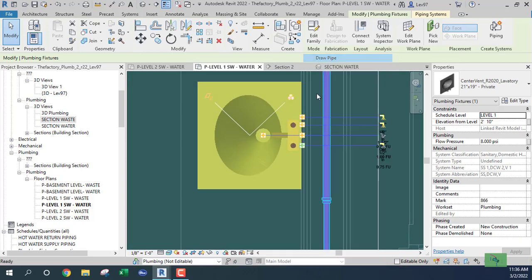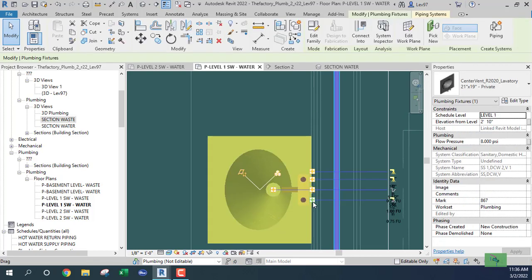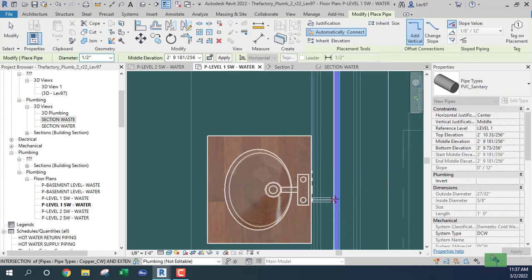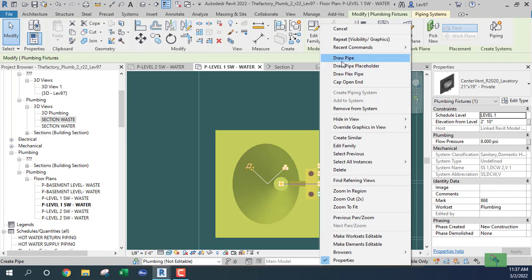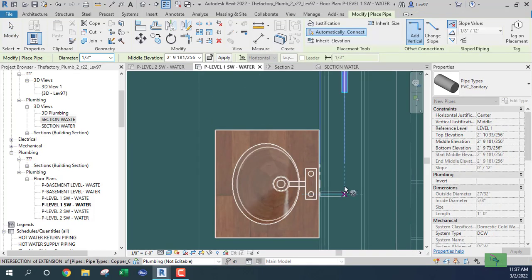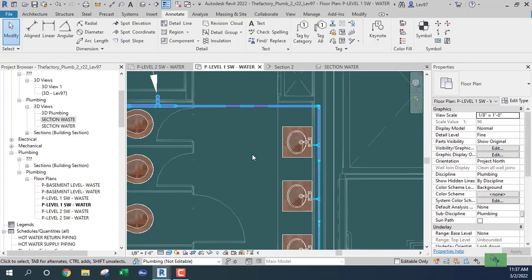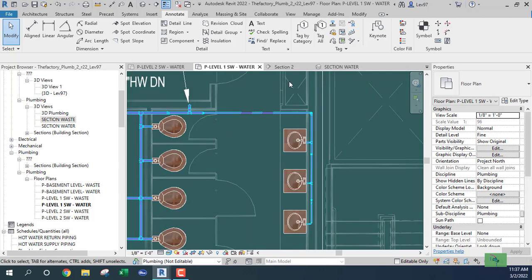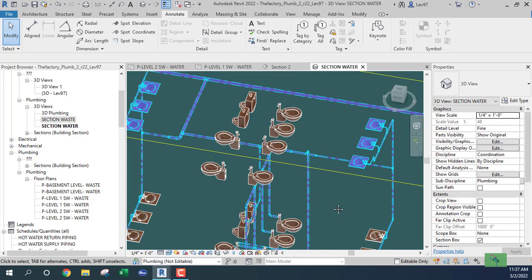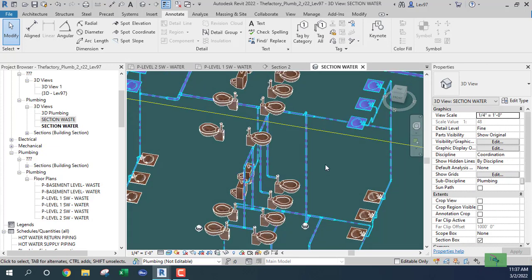Let's make that connection on the first level. The second laboratory is connected, then the fifth, and last but not least our last laboratory. That looks good. Let's review what we have here.